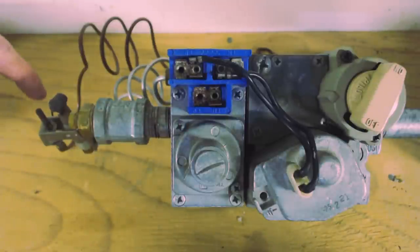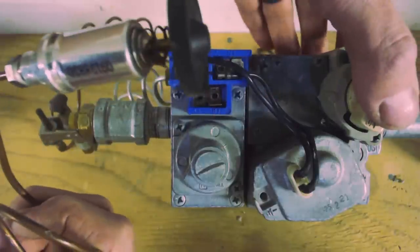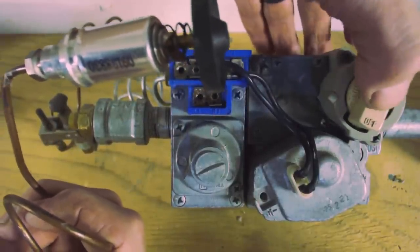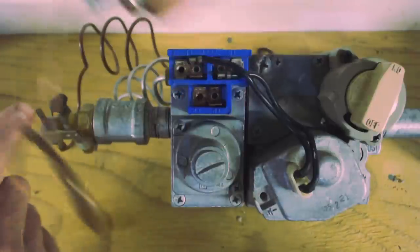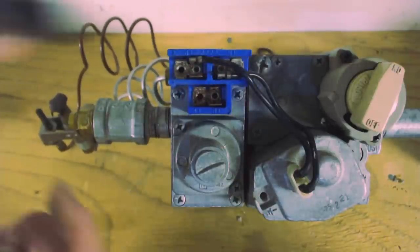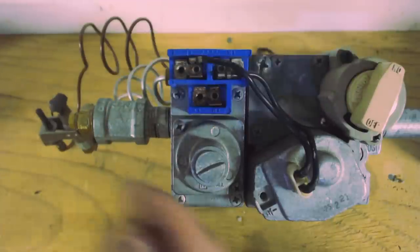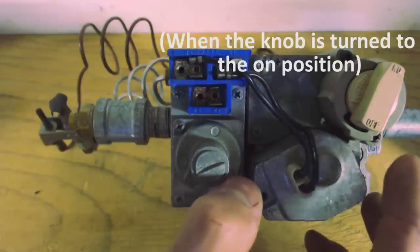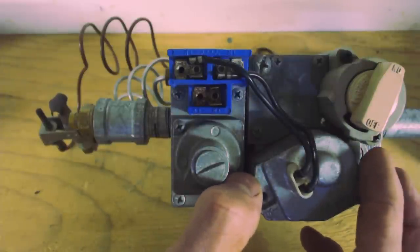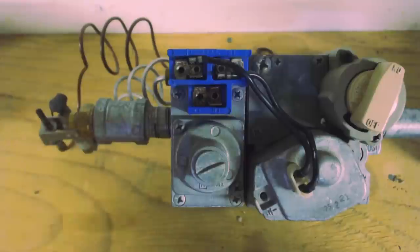The first thing that needs to happen is the thermocouple has to be hot, sending millivolts to the first solenoid. The solenoid for the thermocouple is located right under here, and this knob we're actually pushing down in order to push this part down. Once you have DC millivolts sent over to the solenoid, it's going to hold the gas in the open position. That means gas is now coming in and waiting right behind this solenoid, waiting for the call for heat from the thermostat — a 24-volt signal — and then it's going to let the gas come out the front.